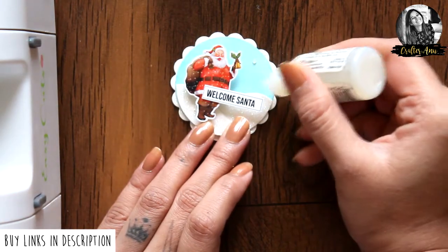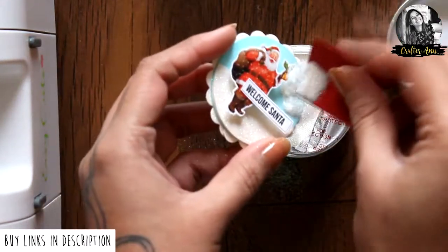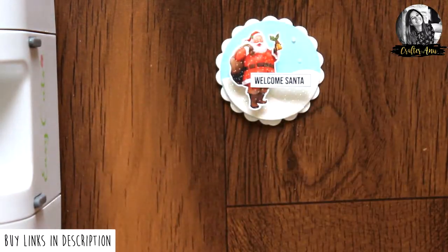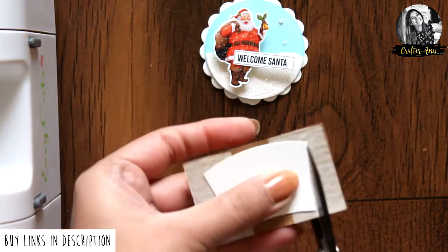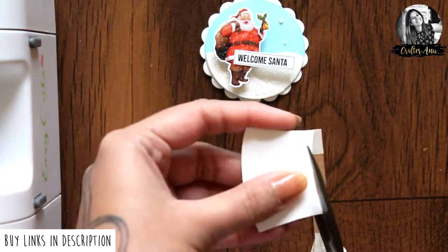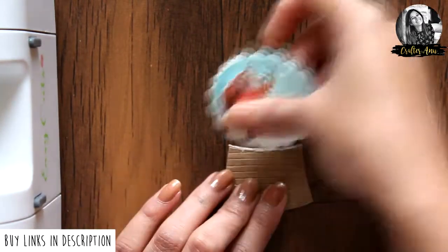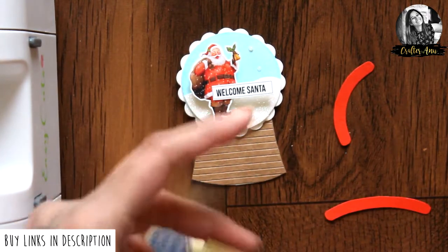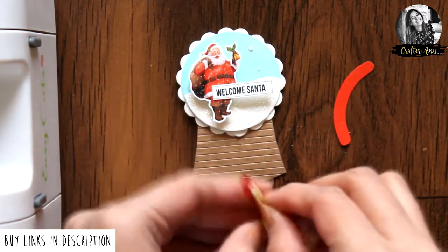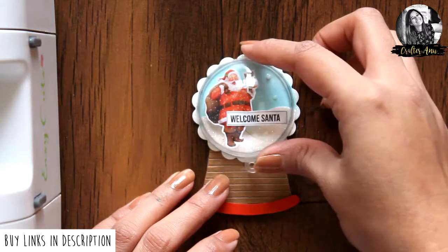Now using glossy accents and glitter, I am going to add snow on the background. Now let's make it into a snow globe. I cut a simple base, added it to a brown cardstock, and adhered it behind this piece. For the edges, I cut out some curved borders in red cardstock and added them with foam tape. Finally, to finish it off, adhere the bauble with glossy accents and it's done.